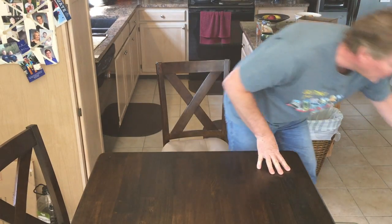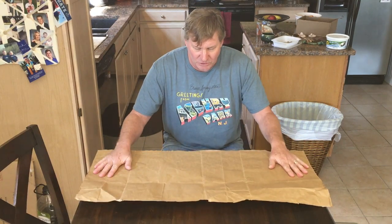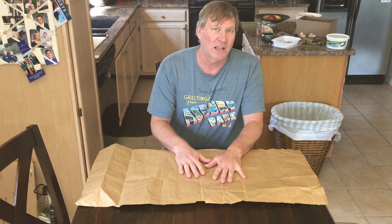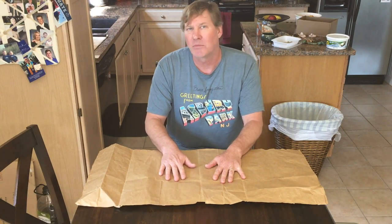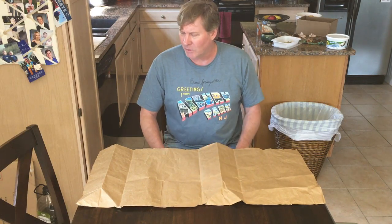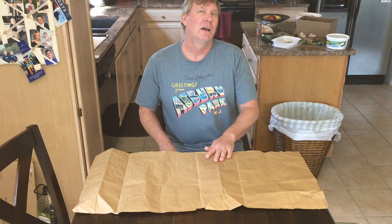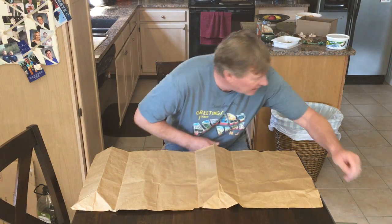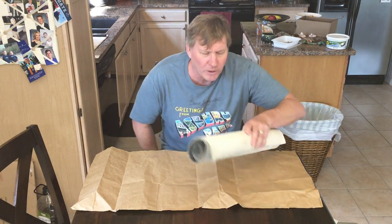First, you might put some newspaper down. If you don't have newspaper, maybe you have a paper bag — cut the bottom out and that makes a pretty good surface to work on. These are actually tougher than newspaper; you might be able to use one like a canvas if you're rolling out slabs. It's a porous surface, so the clay probably won't stick to it.